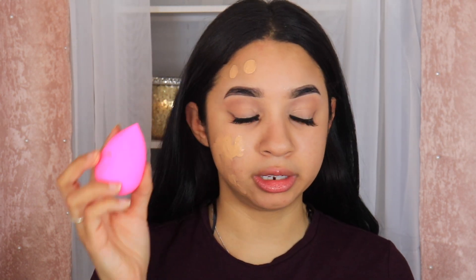Alright guys, so we are zoomed in. I'm going to go ahead and prime my face really quick using the Porefessional. I am using shade 2Y20, so I'm just going to dot it on, and then take my Beauty Blender to blend it out.